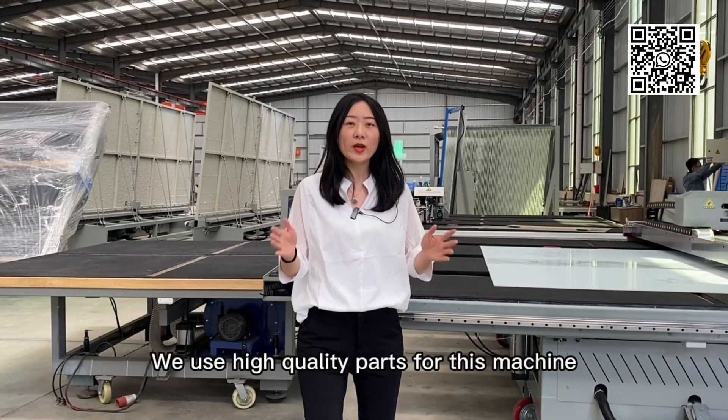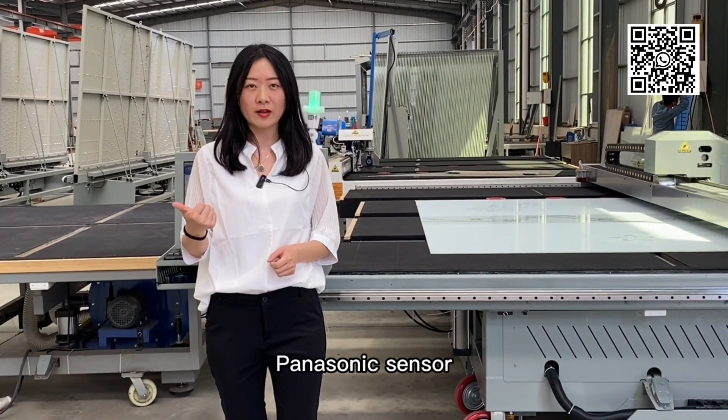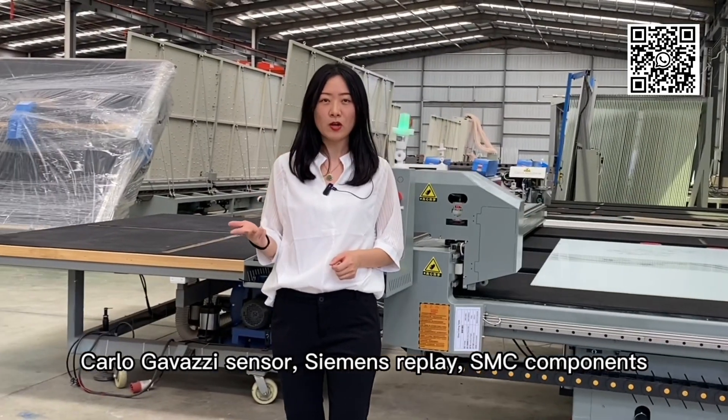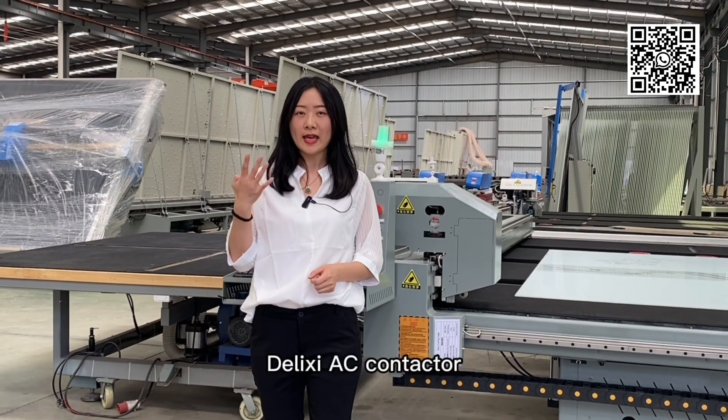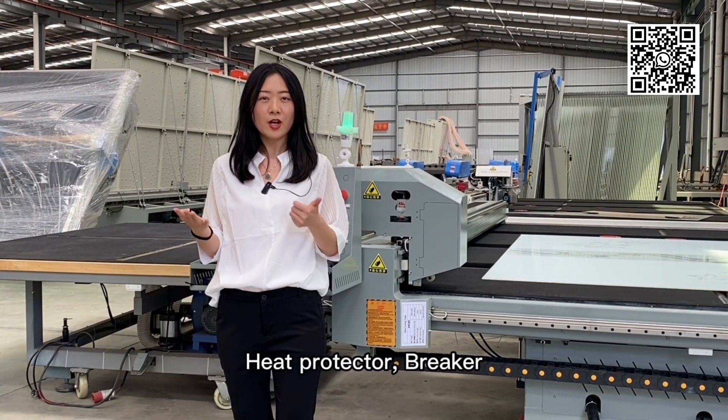We use high quality parts for this machine: Panasonic sensor, Carlo Gavazzi sensor, Siemens relay, SMC components, DLAC AC contactor, heat protector, breaker.